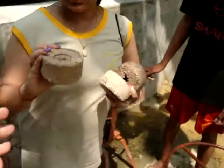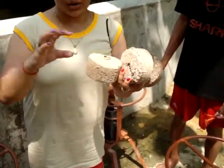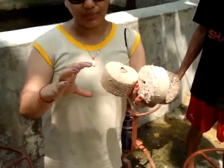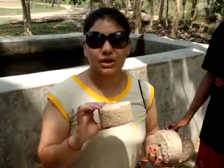Do you have water in the bottle? There is a bottle of water. It depends on the water. This bottle is 3 liters.